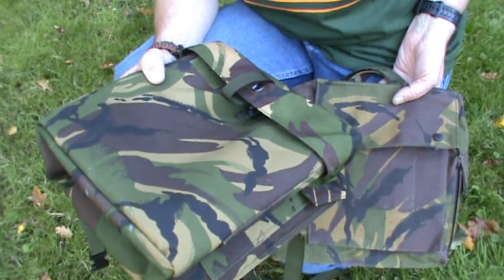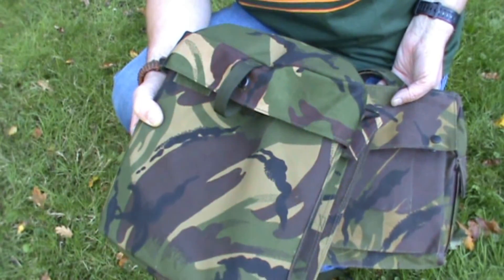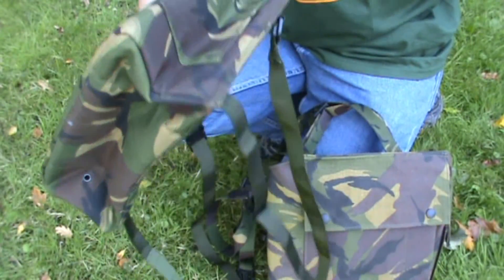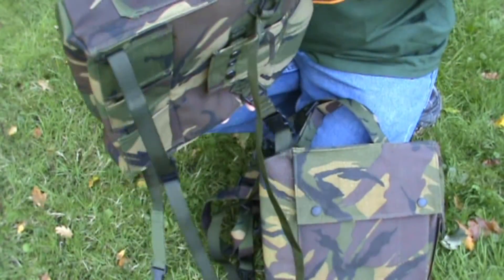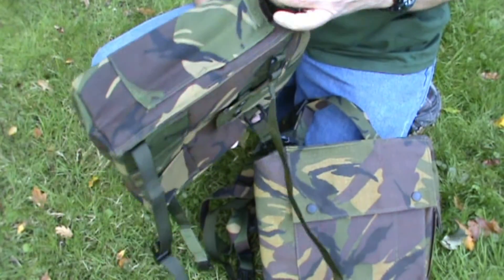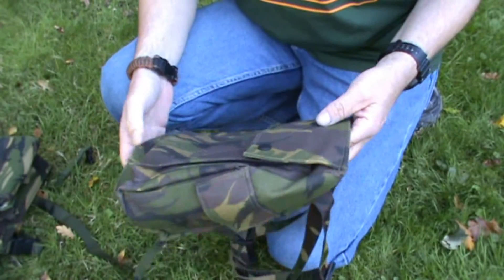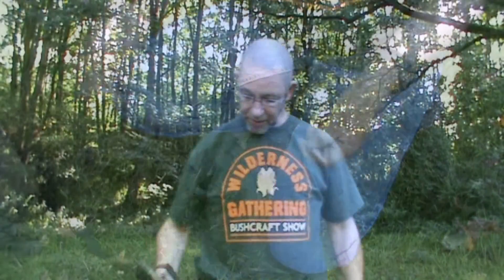I paid seven quid for the British one, but you can find them at Military Mart for four quid. I paid a little more but I don't have to pay for shipment to Holland. Oh, I just discovered there's another small pouch here on the side. The Dutch one I paid 15 euros, which is about 10 to 11 quid — much more expensive.